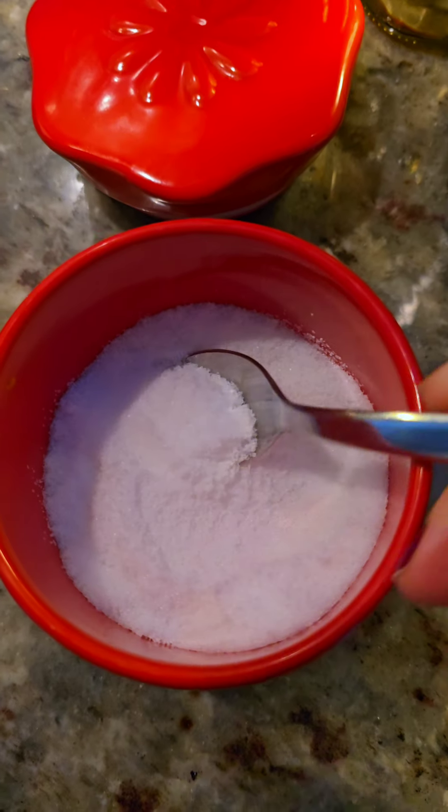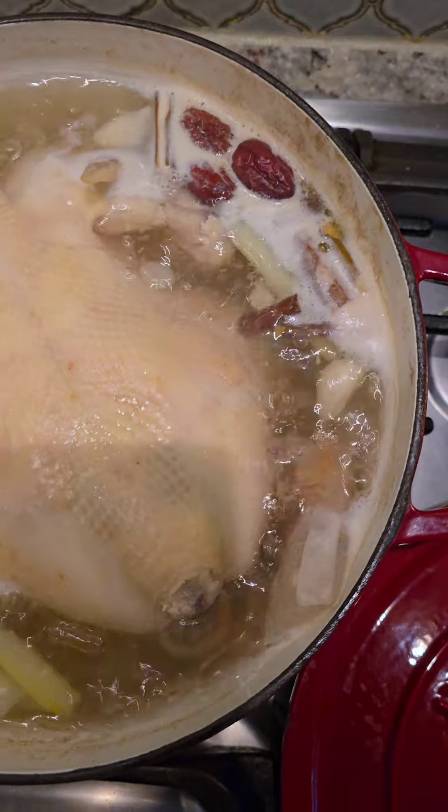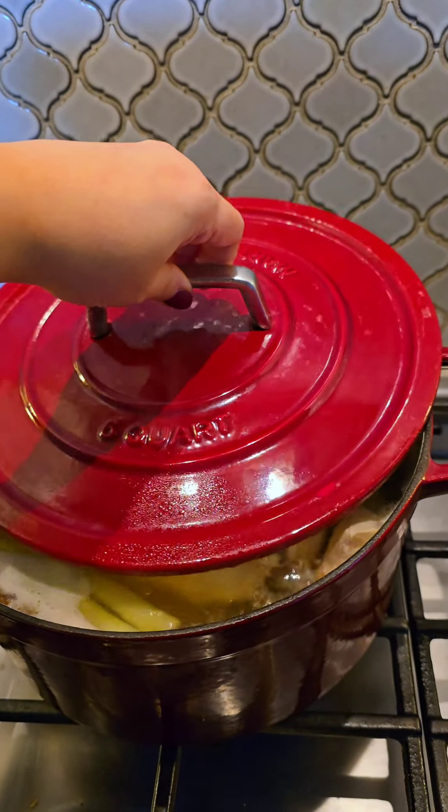Here I'm just skimming off the foam. After about 30 minutes of boiling, I'm going to add about a teaspoon and a half of salt. Then I'll cover it with a lid and let it continue cooking for another hour until it's cooked through and tender.